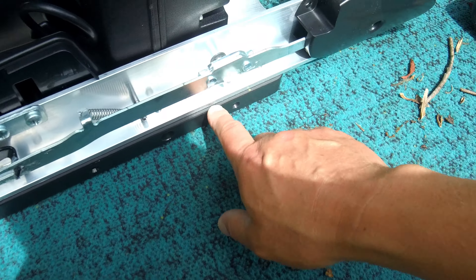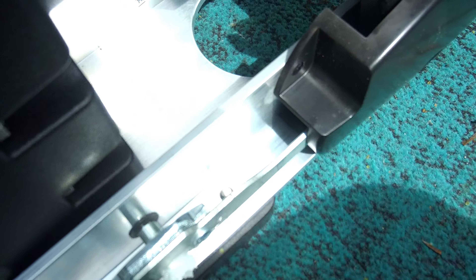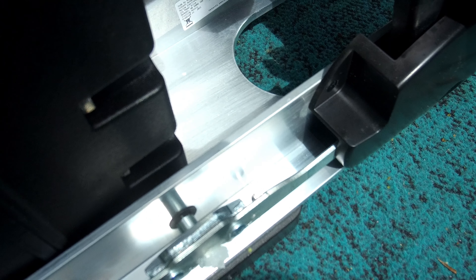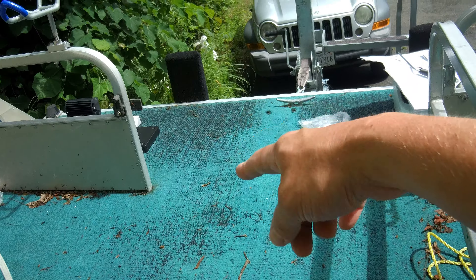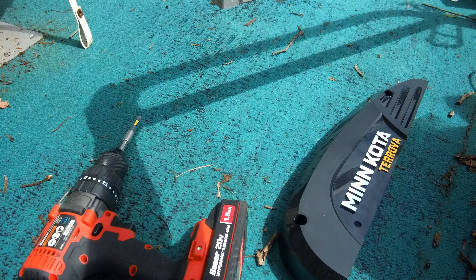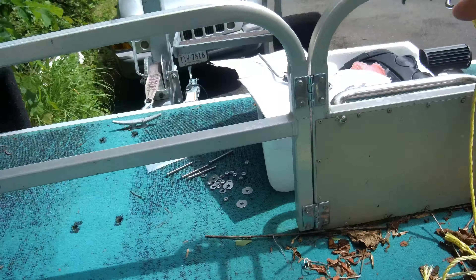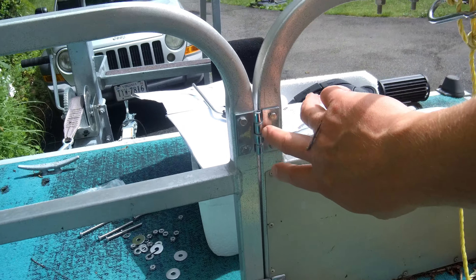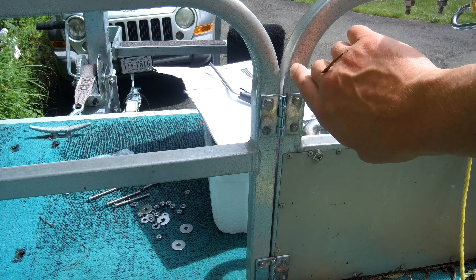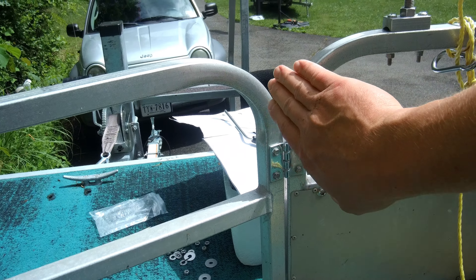I'm not gonna bore you with all the little details to install this. I'm gonna skip ahead to some steps like mounting the base plate. I can show you an overview real quick — I'm not gonna go step by step on this. There's a million videos out there; do a quick YouTube search and you can find how to actually install it, put the base plate on, and do all that. So I'm gonna skip ahead and just get this thing mounted.